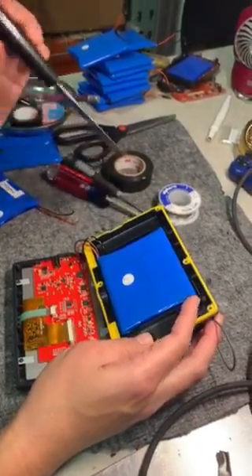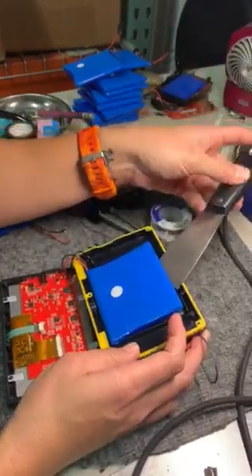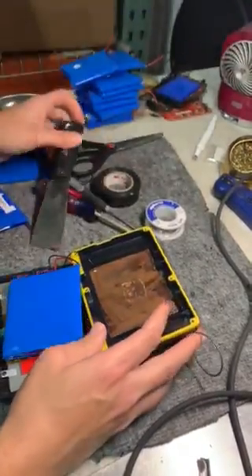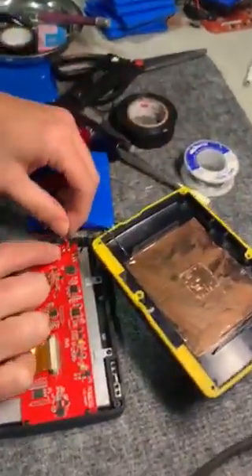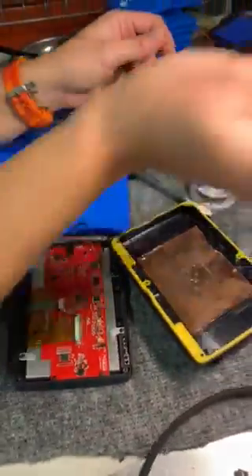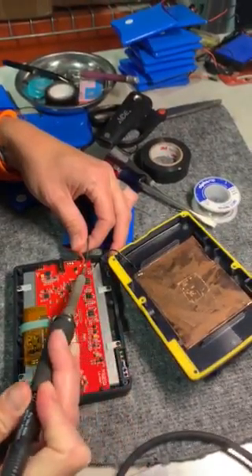This battery is usually stuck on pretty well with tape, so something that can help prop it up will be helpful. Take the old battery and your replacement battery — you're going to solder the two wires off and put the replacement battery on in exactly the same place.